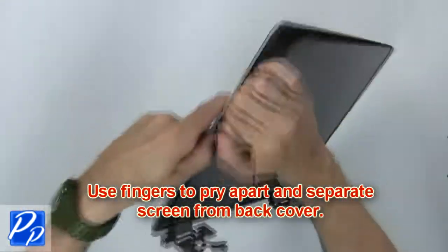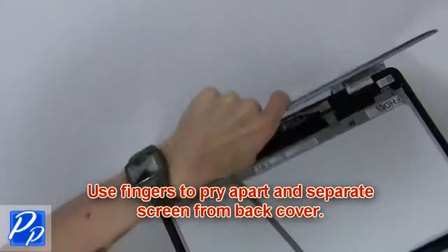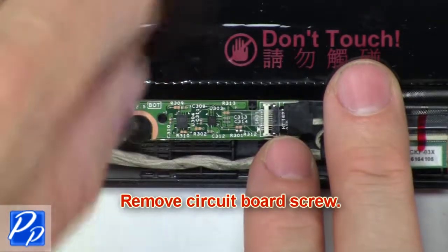Next, use your fingers to pry apart and separate the screen from the back cover. Then remove the circuit board screw.